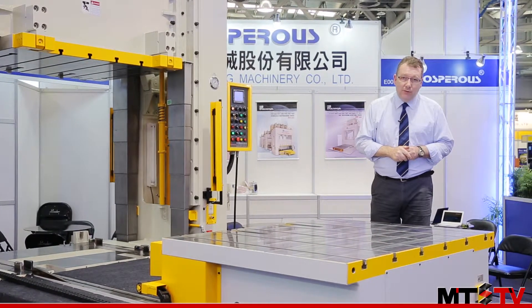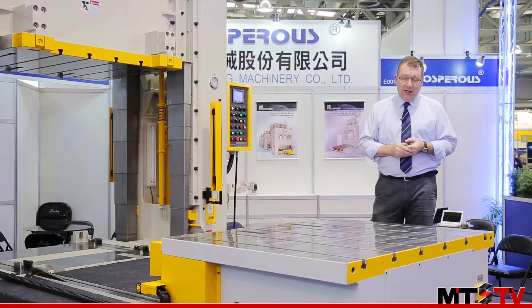If you'd like to know more about this machine from Xin Lian Sung, please check the link at the end of the video.